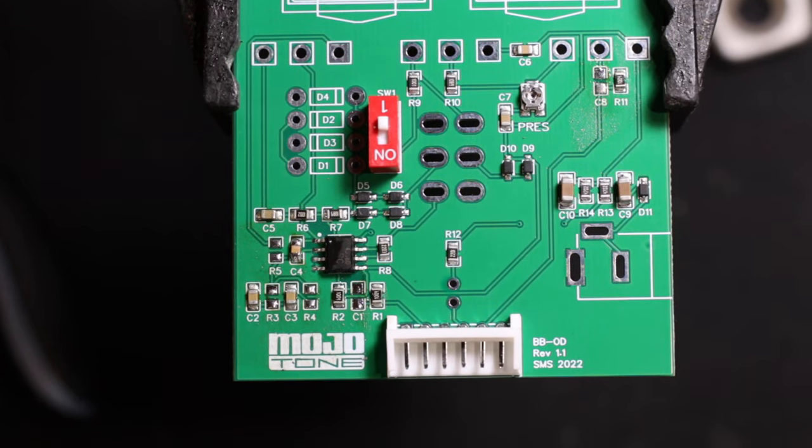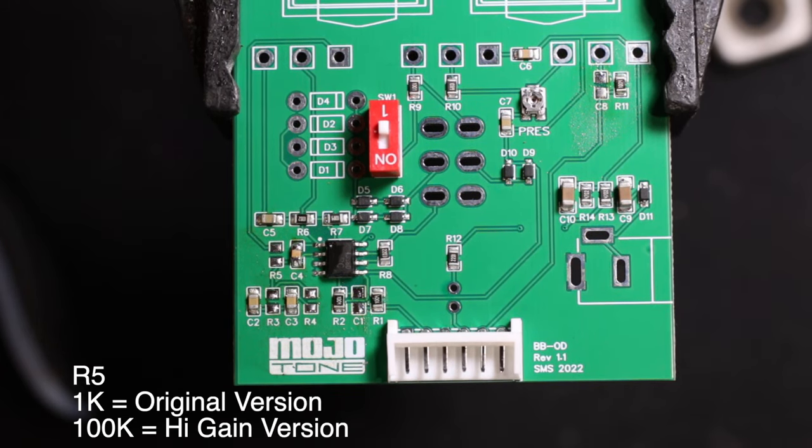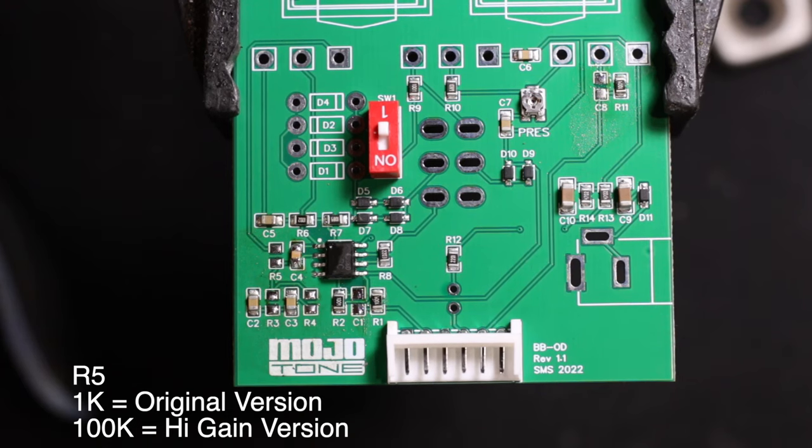For R5, there are two different values. You can use 1K — that's the traditional low-gain or normal version of the King of Tone. If you change it to a 100K resistor, it becomes the high-gain version.